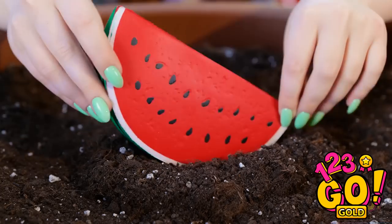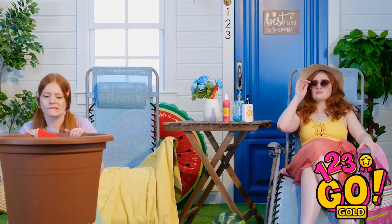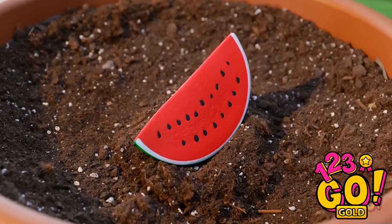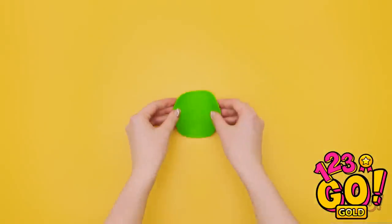Watermelon! Why aren't you growing? She looks really upset — I have to do something to cheer her up!